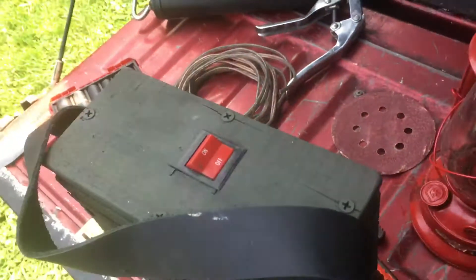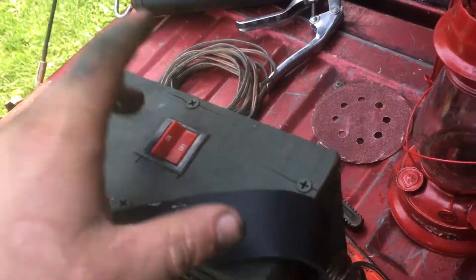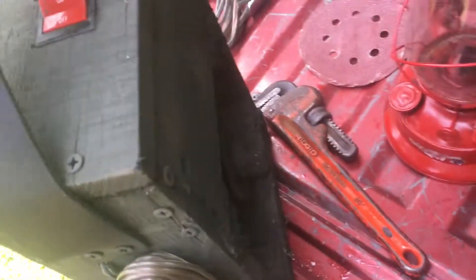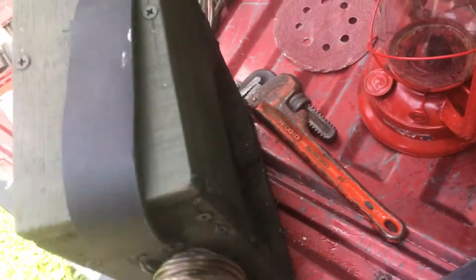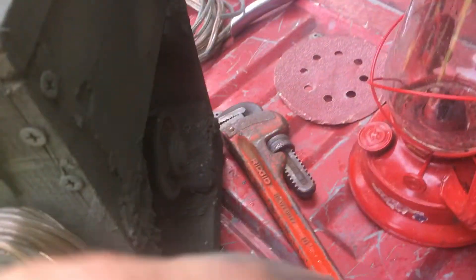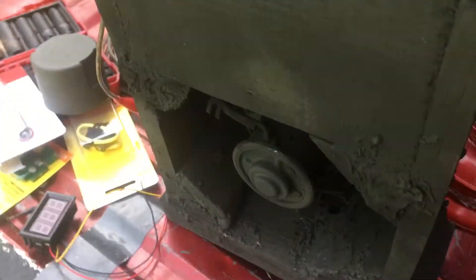I grabbed the biggest switch I could so it would make the hole cutting easier — grabbed it off my desk downstairs. The air actually comes out of this side. I tried putting an opposing twin fan shroud grill over there, but it blocked too much flow. This is the only side I really need to protect because this is the part that sucks air in, and this is where it blows out. So you'd have this part facing you.